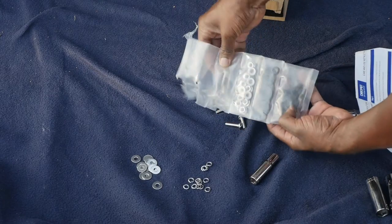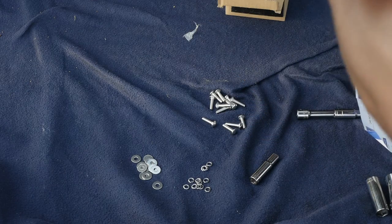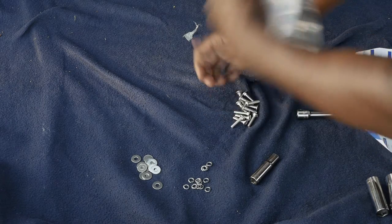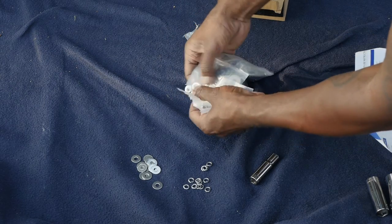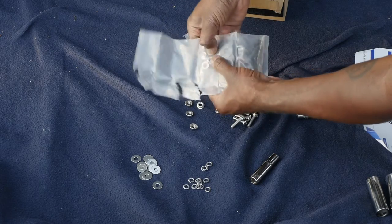So in this pack right here we've got lock washers, nuts, bolts, and screws. Really self-explanatory, but we're going to look at the instructions to make sure we put the right things with the right things. Lock washers, nuts, bolts, and screws.